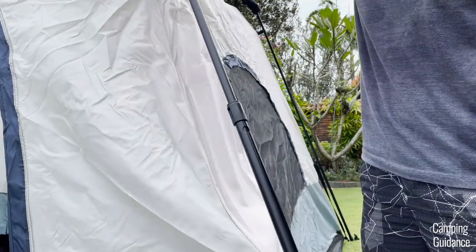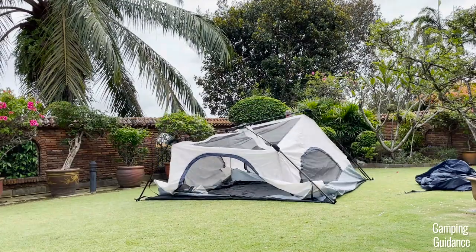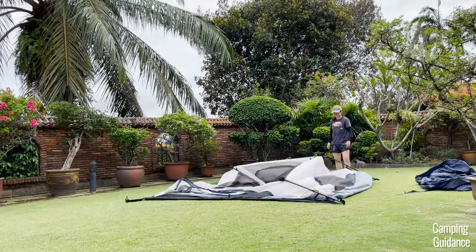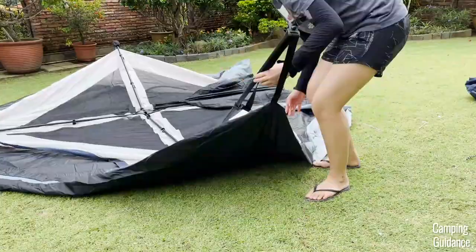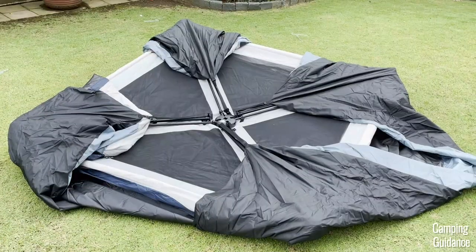To take down the tent body, just press on the silver button on the four telescoping wall poles, push down on all the poles, and your tent will likely just collapse on the ground. After that, fold in the four poles at the corners of the tent until your tent goes back to being flat on the ground in this square shape.